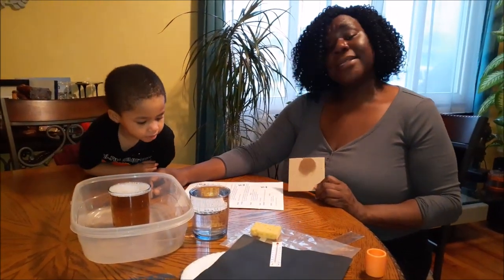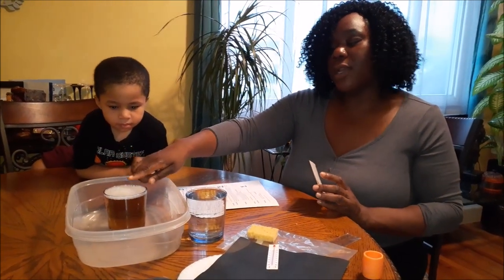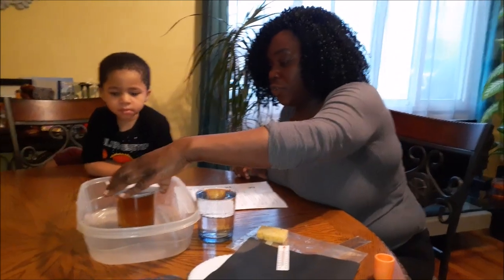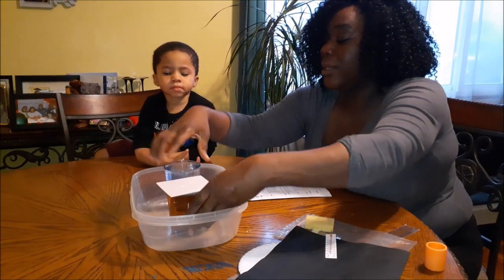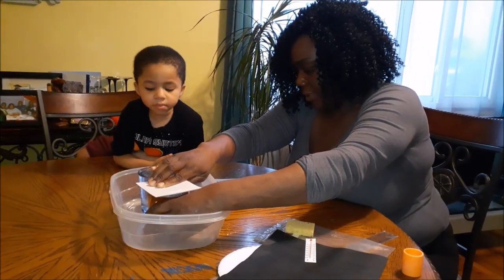Here's part two of our science experiment. This go around we're doing an experiment with food coloring, a hot glass of water with a couple of food coloring drops in it, and we're gonna place this piece of construction paper on top. Okay guys, this is about to get real weird.